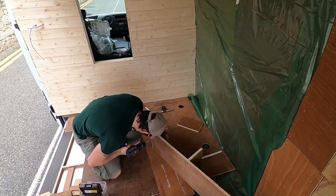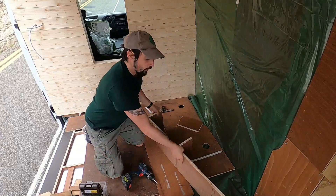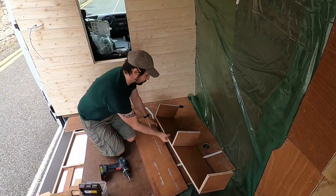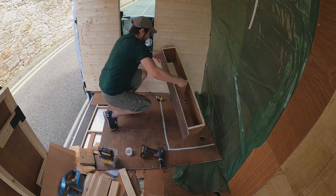We built a little shelf for the shoes with part of the wood that came with our van. I think this is going to be really handy for rainy days and we just leave the shoes outside.